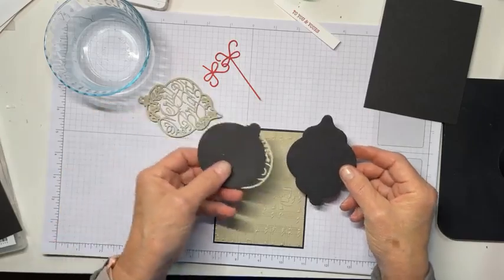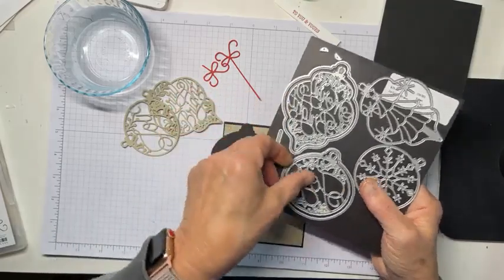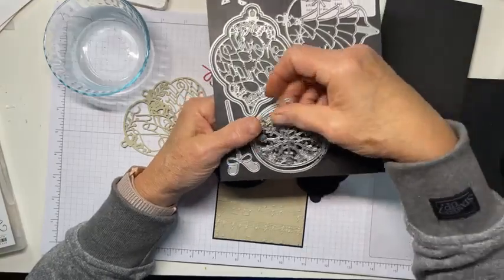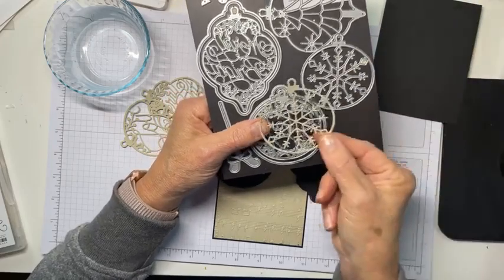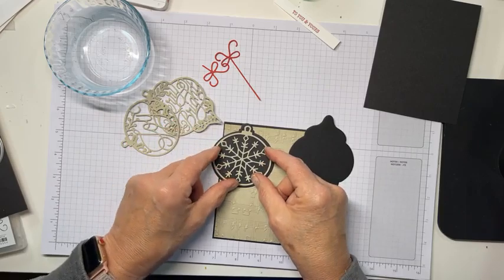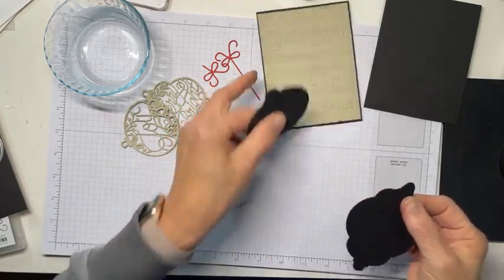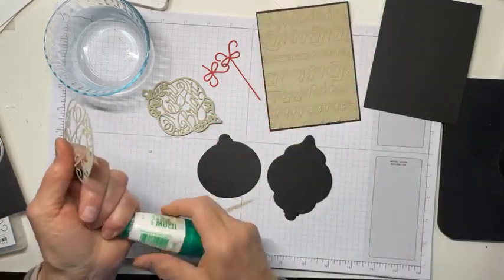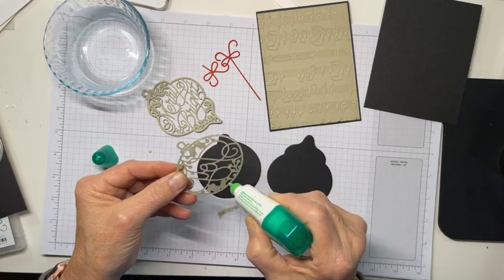I have two of the solid die ornaments — this one and this one. This is kind of interesting: both of these round, detailed dies work with this one solid die. You can see how pretty the snowflake is — I almost used it, but I really liked how the joy looked, so that's what I went with. I'm just going to put this in my extra die cut bowl. Now I'm going to take a little bit of liquid glue and adhere these to their black solid ornament pieces.